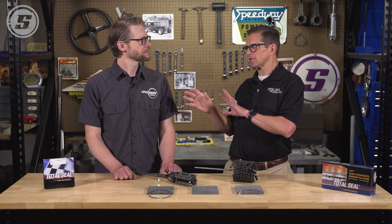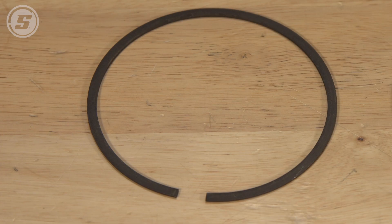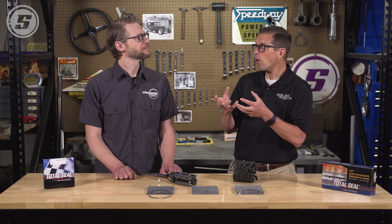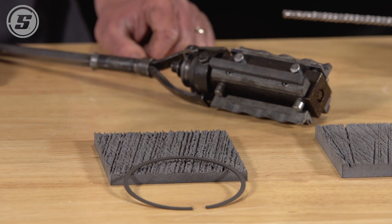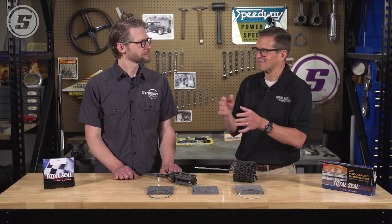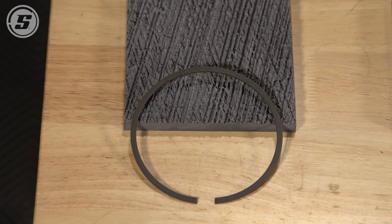One of the other things to keep in mind is that the type of ring you're choosing to re-ring with makes a giant difference. Old-school ductile moly iron-type rings are porous — they hold their own oil and they're super forgiving on how you hone. An abrasive hone head is going to give you a single-grit finish. In your driveway you won't have great control on the crosshatch angle, but you'll be able to create a single-grit finish, and that's going to work fine for a ductile moly type ring.